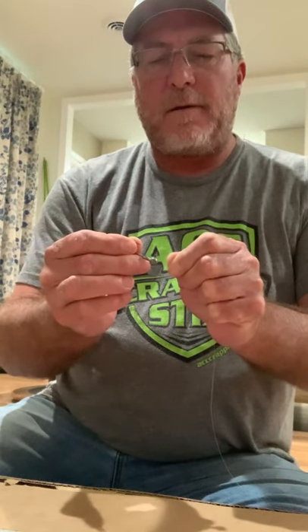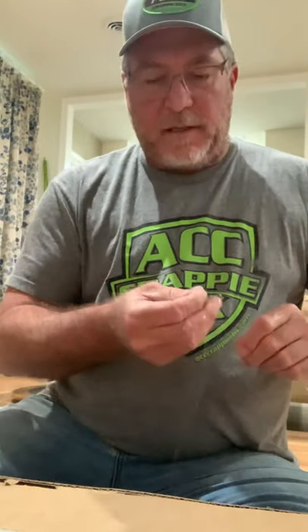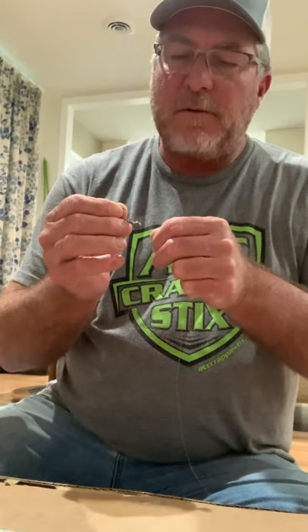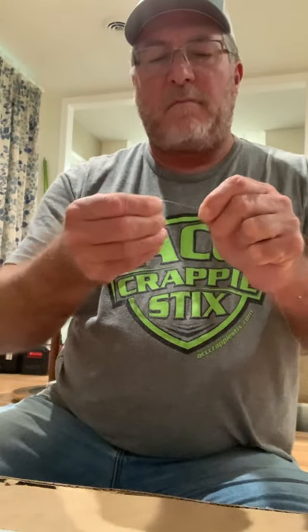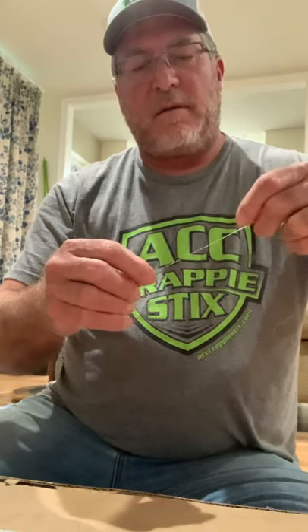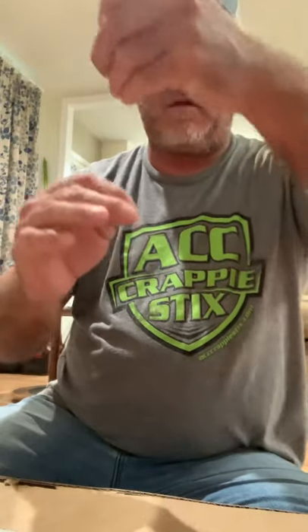I'm gonna show you how to rig for catching these crappie. You want to bring it up and make a loop and then bring your hook through it, and then just cinch that down all the way — you want to get your line tight to the jig. It's tight like that, and then go around and just make one more knot to keep it from sliding down the line.